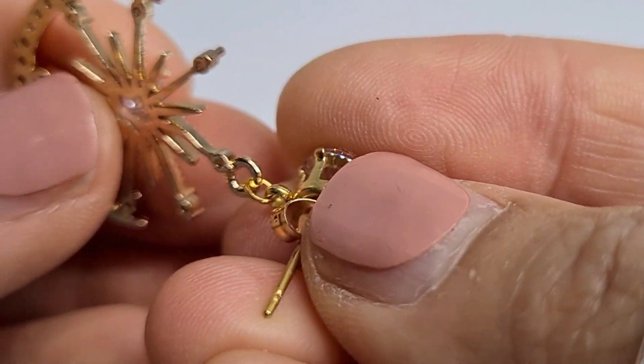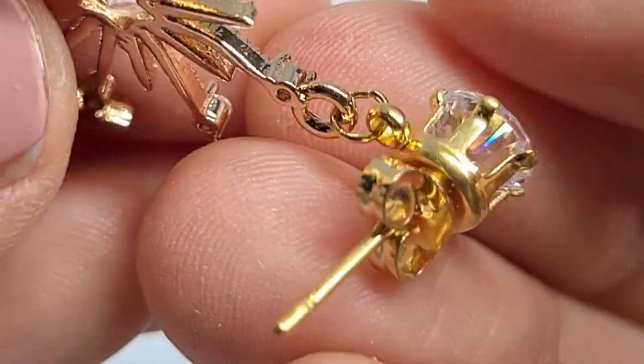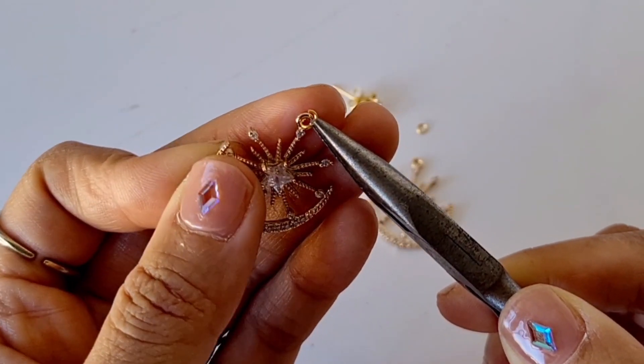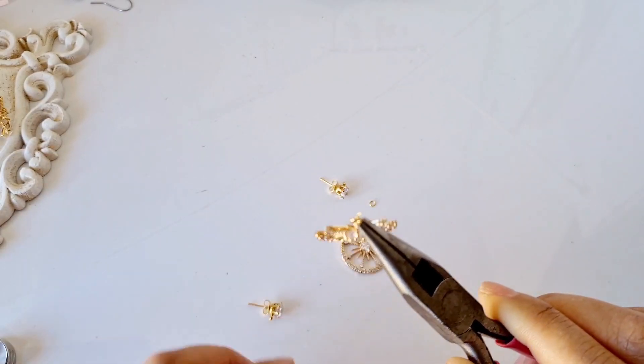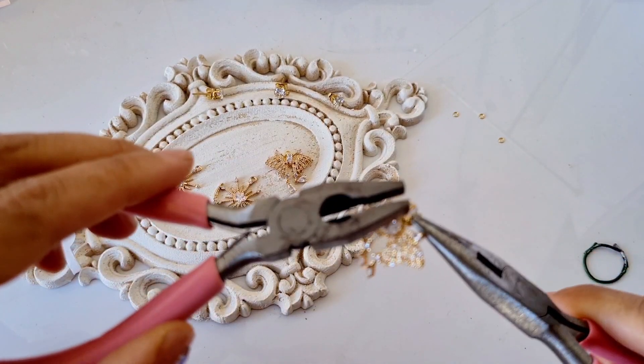Easy, isn't it? Repeat the steps for the second earring, and for the second pair of earrings.